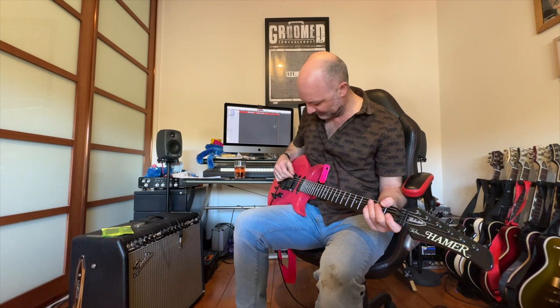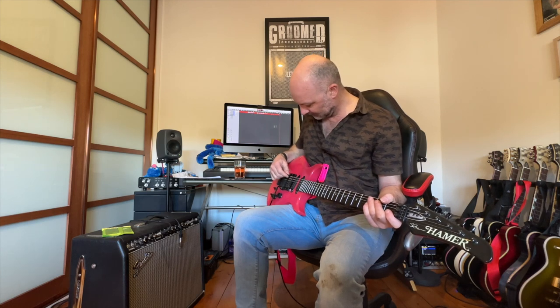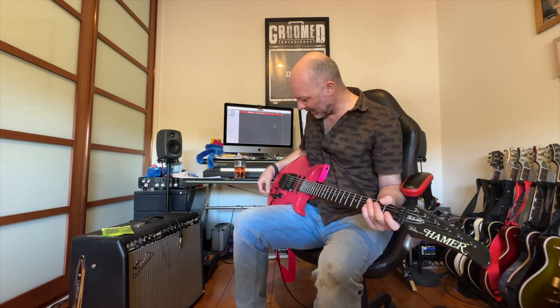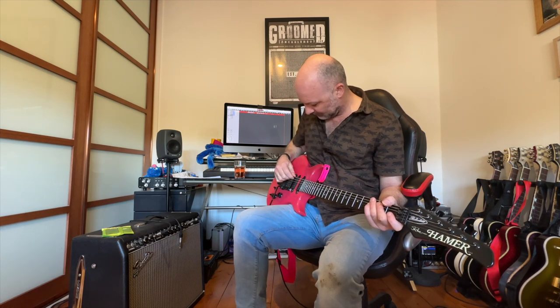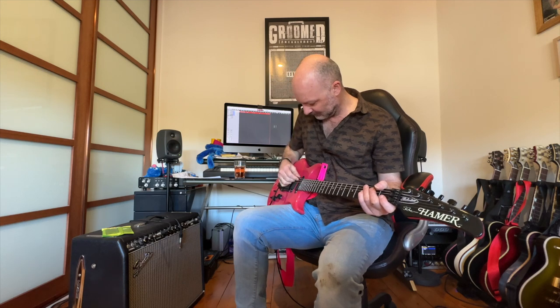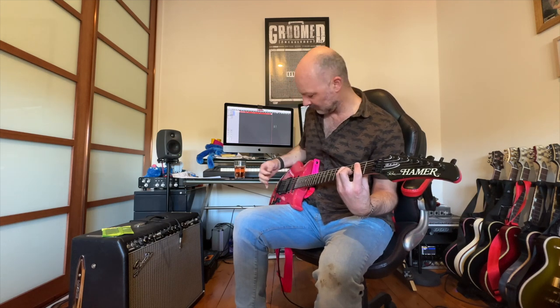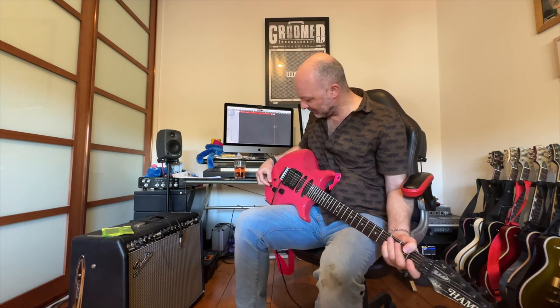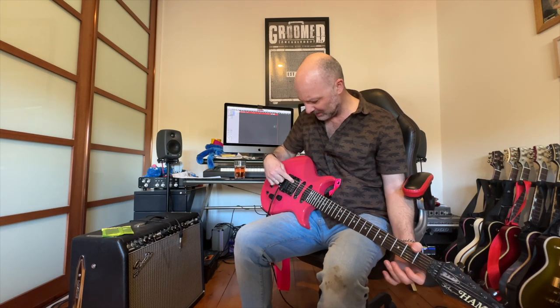Three-way up is the neck — just the neck maybe. Obviously humbucker there. So I'm guessing this is some sort of humbucker single-coil type of thing, maybe cutting that in and out. I'm not sure.